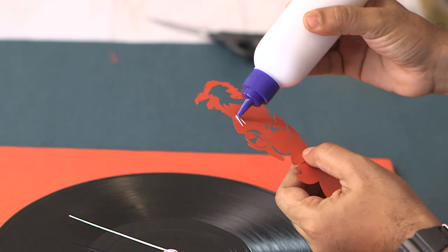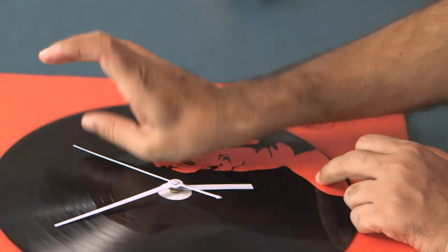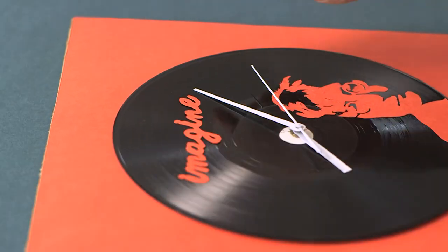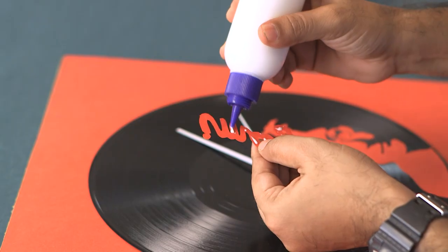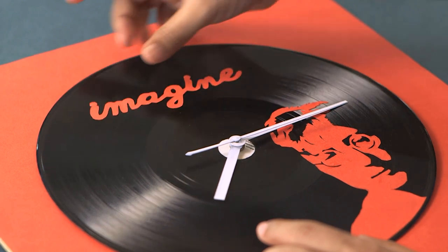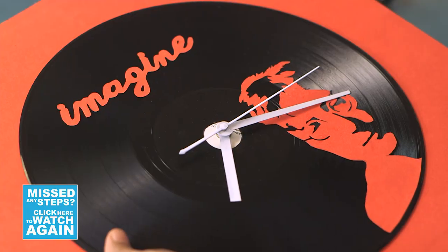I think it looks great. Now let's stick this in place using some white glue. Mr. John Lennon is in place. And now to complete the picture, I have my favorite song of his — Imagine — and I've cut this using the same technique. Now we'll fix this in place. I think it looks pretty nice. And there you go — our DIY LP wall clock is ready. Looks super neat. Check it out.